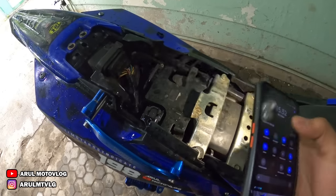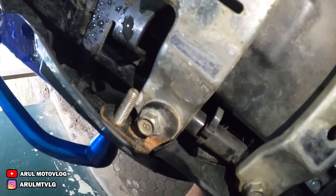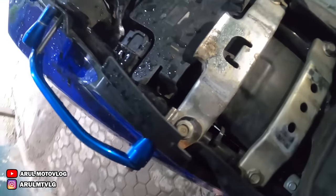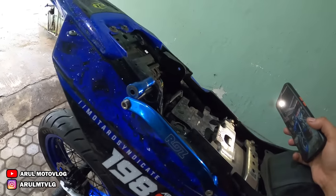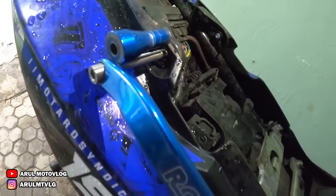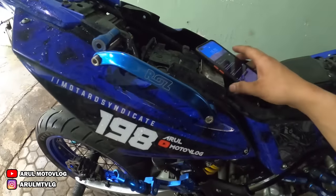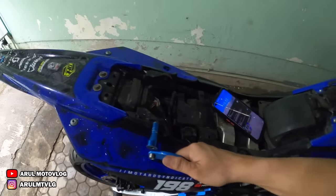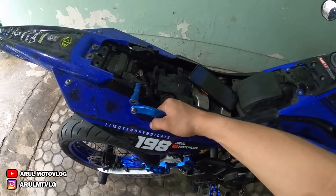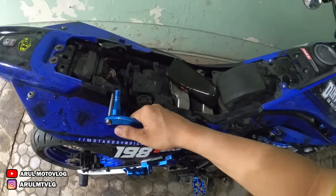Jadi kalau kalian mau bikin, tinggal bawa ke tukang las, bikin dudukan bawah ini, terus didrat — baut 14 kayaknya — terus lubangin bodi. Sama kalau yang atasnya tinggal beliin baut L14 panjang aja. Jadinya gini. Jadi ini tuh berfungsi bukan cuma hiasan doang — sebenernya kalau pas pakai ini lebih enak buat geser-geser motor, mindah-mindahin motor. Kalau tanpa ini nggak enak gitu mindahinnya. Jadi lebih enak pakai ini buat mindah-mindahin motor.